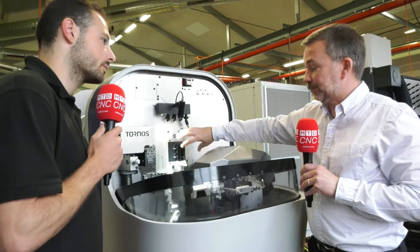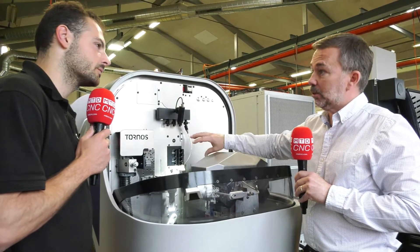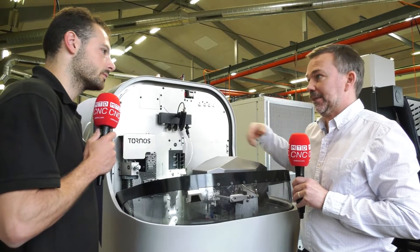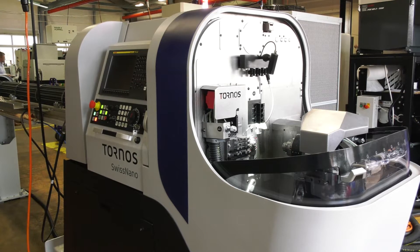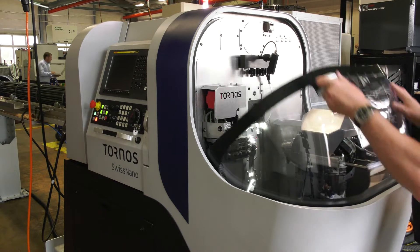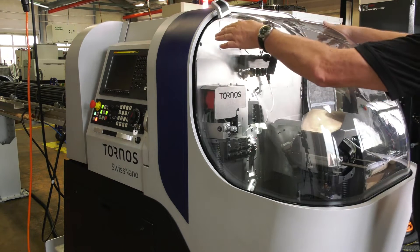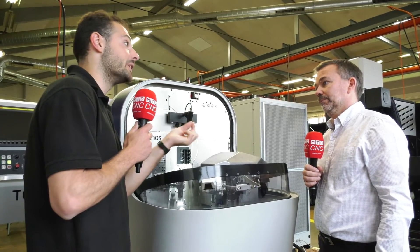In counter operations we have four positions as standard, but we can change those out for either stationary or driven tools — up to two in counter operations for linear and tangential. So the machines are very generalist in that you can put any configuration of tools you want, but once you do that it becomes a specialist machine just for that one part, allowing you to shave off every piece of cycle time you need to achieve.